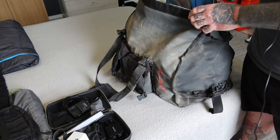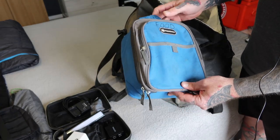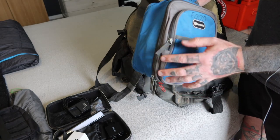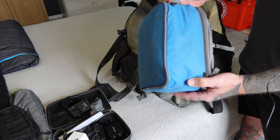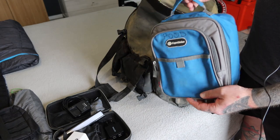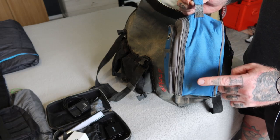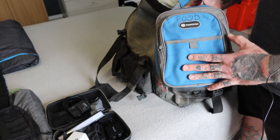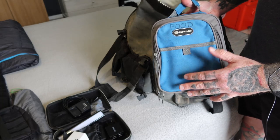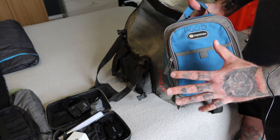Inside we also carry these small compartment bags from Cape Union Mart. This is what we usually carry food in. We'll cover in another episode the MREs that we fit inside here for medium-sized trips where we don't want to rush to the shops. We just want to relax — so we'll cover that one in its own episode.